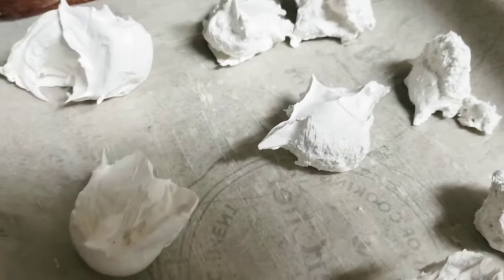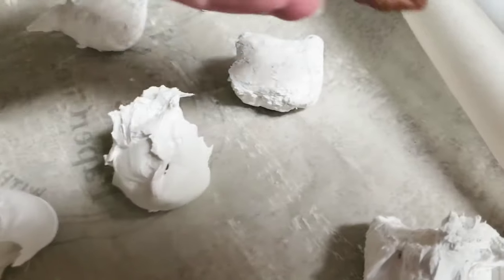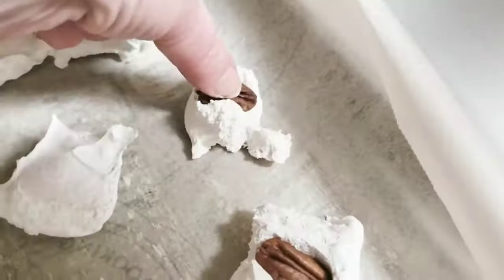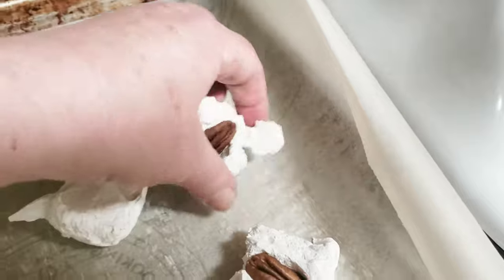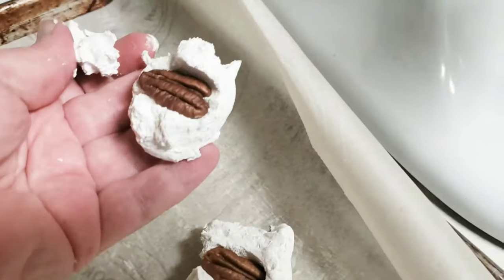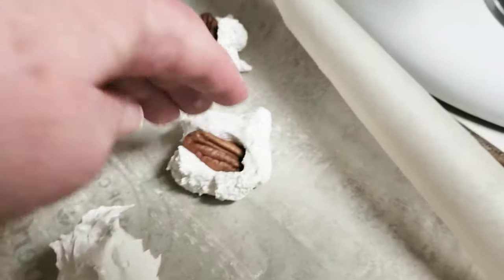If you want, you can put pecans or walnuts in them. I don't really like to put nuts in them, but I'm going to put a nut in this one — boop boop boop. I put a few almonds and pecans in a few of them just to show you, but I don't really like having nuts in my divinity.